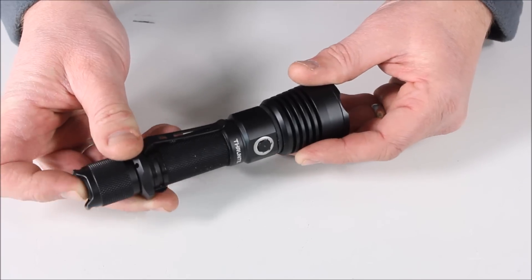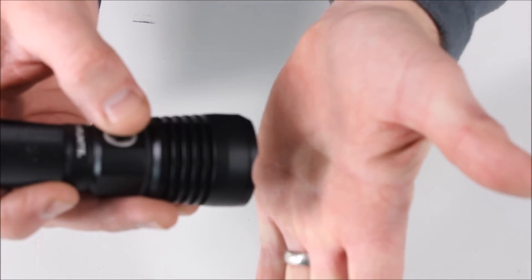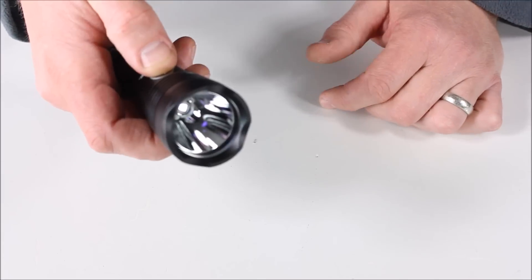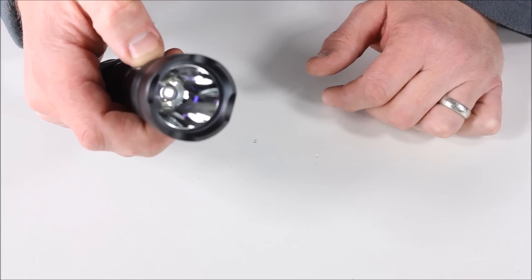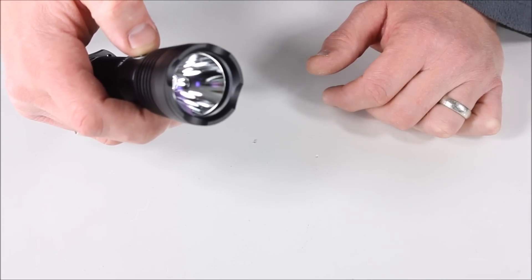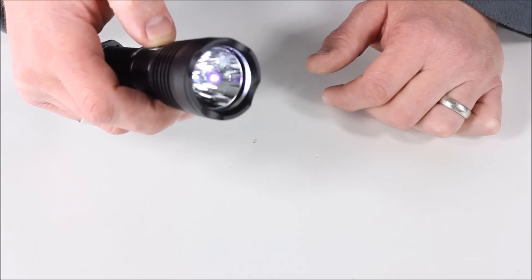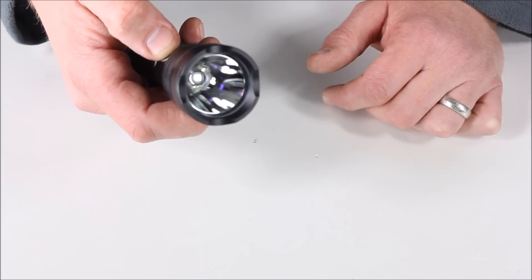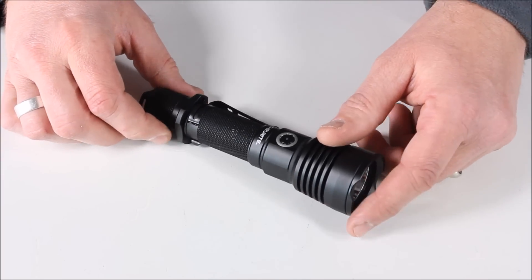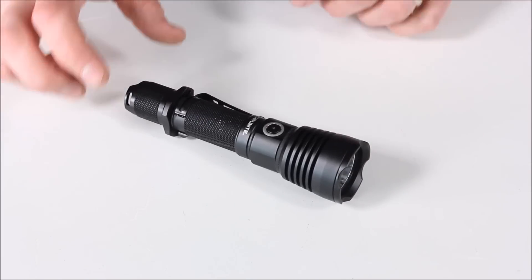There is no turbo. There is the extreme lowest setting, which is Firefly, and you can barely see that it's on. The modes go Firefly, low, medium, high, and then back to Firefly. If you hold it down, it's going to go into strobe at the highest setting; click it again and it goes back to the setting it was on before. Just so you know, if you're like me, you're going to be going, where is the turbo setting? There is no turbo setting — just something to be aware of.